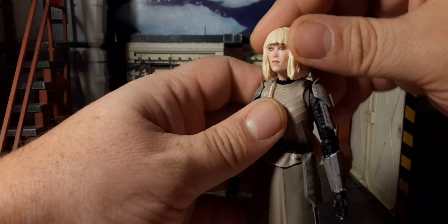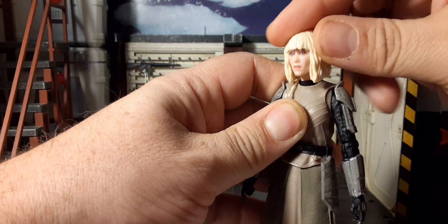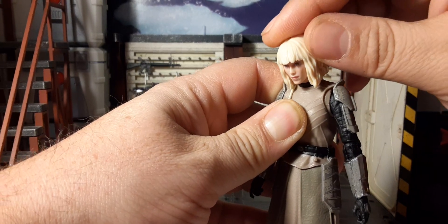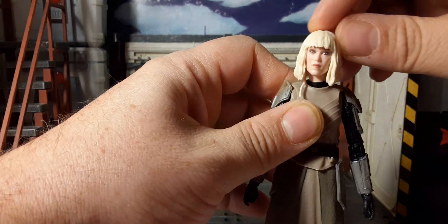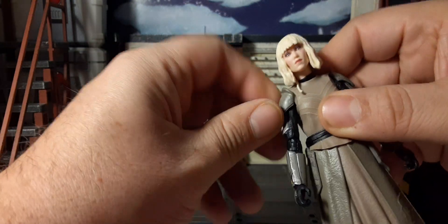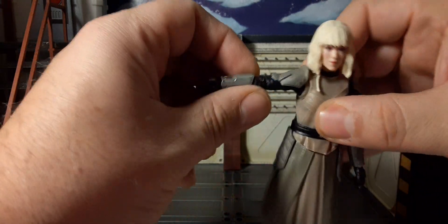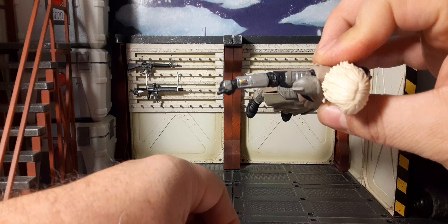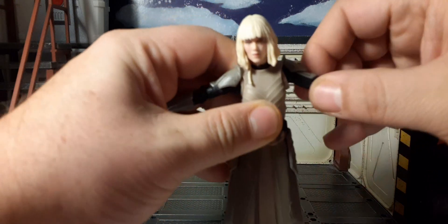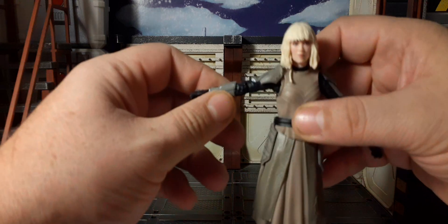Let's go ahead and start taking a look at the articulation. For her head, it does rotate 360. She can look somewhat up — not very much — and she can look down, side to side. Arms are on a ball joint and do rotate 360. It's going to be interesting to see how these are attached — like Baylan had this poor design, I bet it's very similar. She does have butterfly joints. I think these are connected inside that joint. Bicep swivel, 90-degree elbow — actually you get a better range than 90 degrees. Just over 90. That's pretty good, and it's the same on both arms.